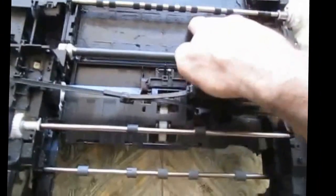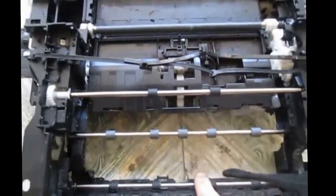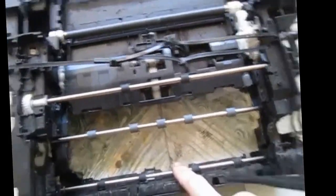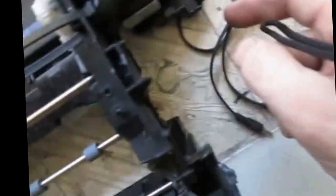So I took it apart, and this is what I got — a bar here, two, three, four, five. Down here there's a DC motor on the side, and so far this is what I've got.